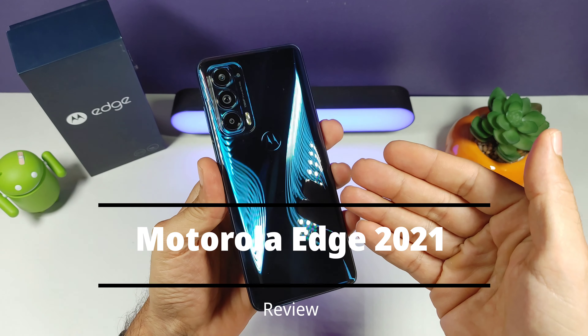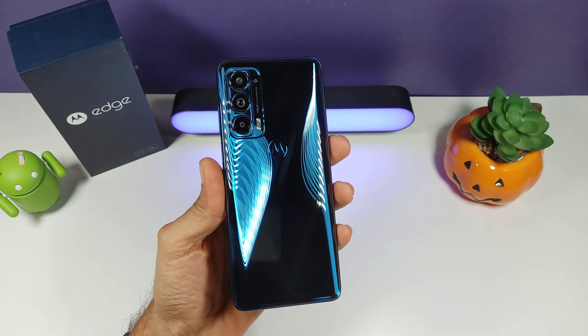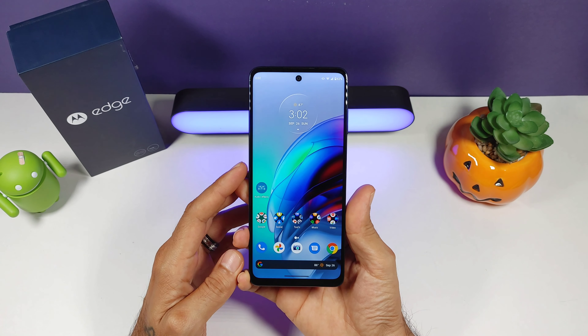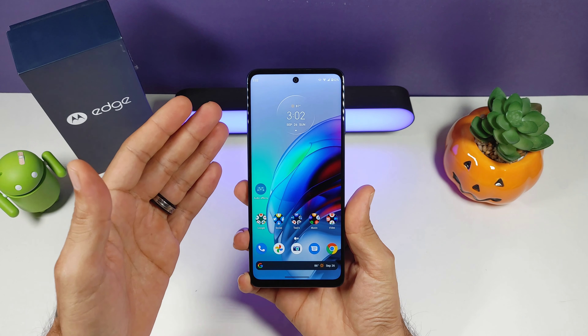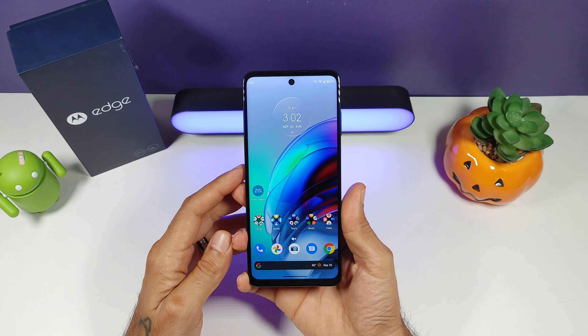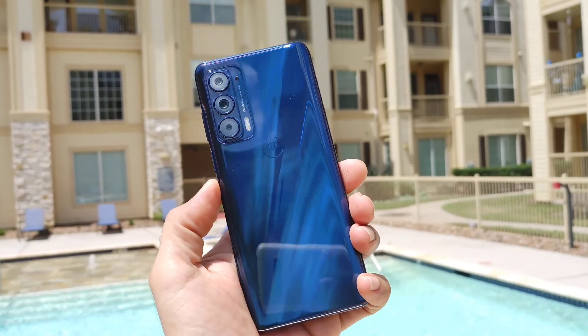If you're able to pick this phone up at $499, that is a hell of a deal. Unfortunately, it's gone back up to $699, which I think it might stay like that for a while. For that price, I think there are other options that could give you more features and a more premium build. This is a mid-ranger, so at $499 I think that was a great price for the Motorola Edge 2021.